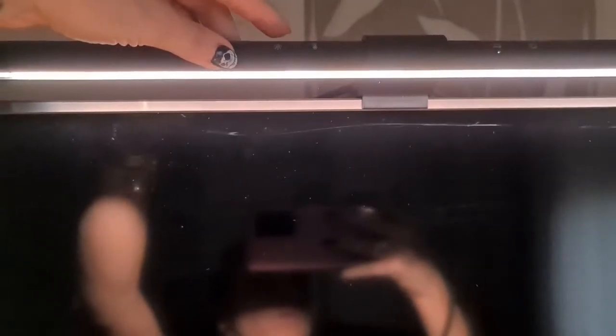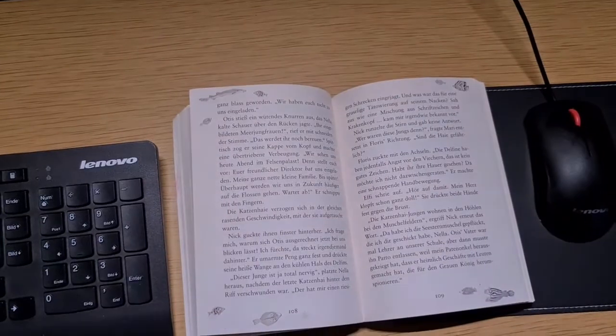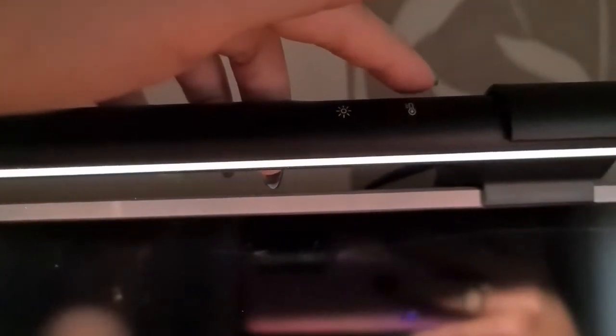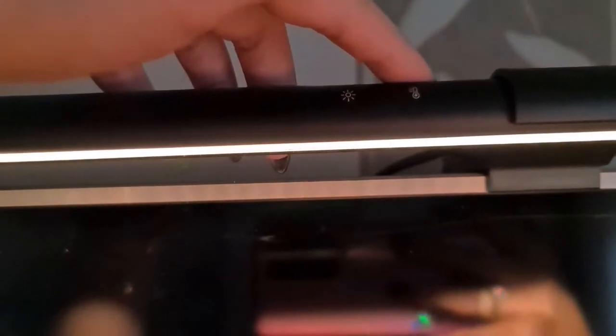Wow, wow, wow — super strong! Oh my gosh, that's really bright. On this button we can control the temperature — this is getting a warm temperature.